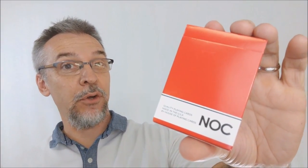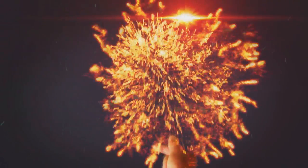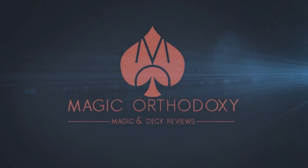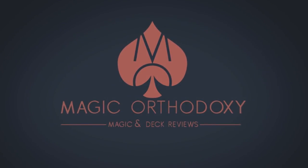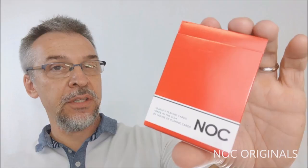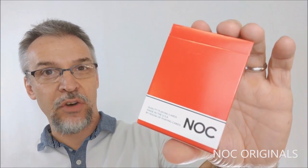Hey everybody, welcome back to Magic Orthodoxy. My name is David and this is a deck review. Today we're going to look at the new Nock Originals from House of Playing Cards, Blue Crown, and Alex Pandrea.